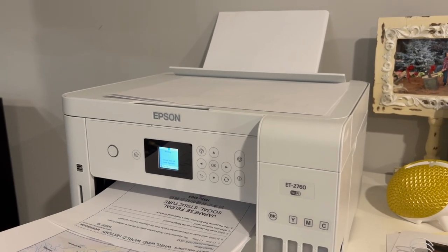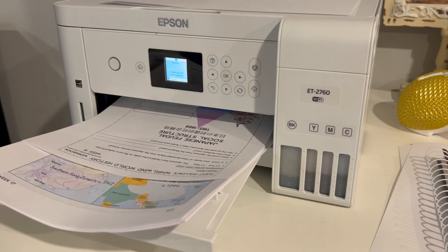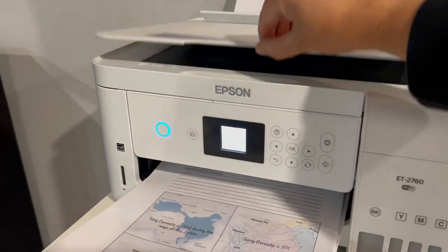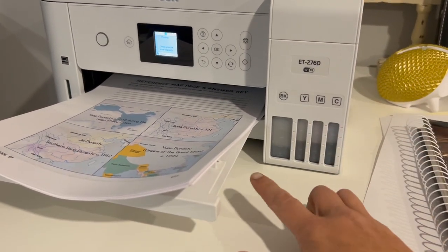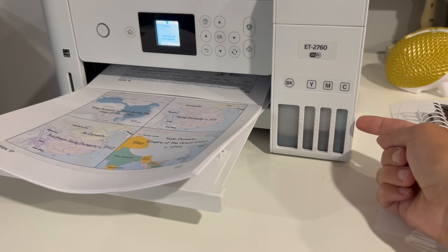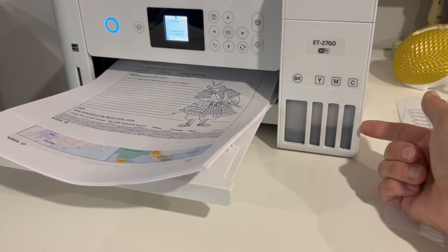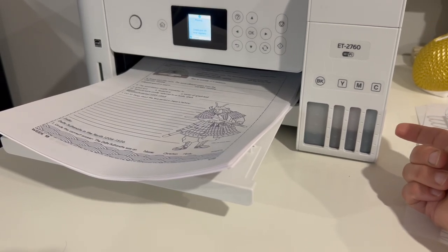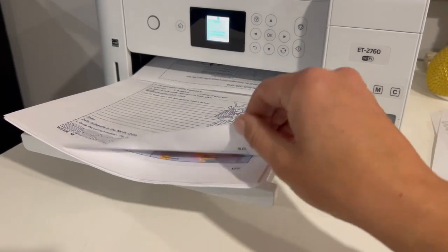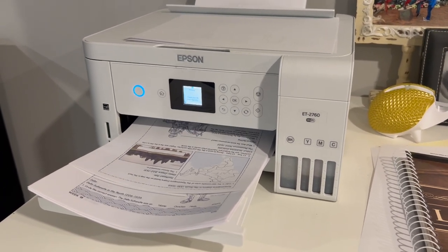Here is my favorite homeschooling tool — my EcoTank printer. There are lots of different versions; I have the ET-2760, but I know there are newer models. I love it because it has a scanner on top, and you basically fill it up with bottles of ink. I can keep an eye on the levels here. I fill it up probably every nine months or so, because I do a whole bunch of extra printing — not just homeschool, but Sunday school, VBS, and my scout troop. It's a huge money saver and this thing just works like a beast.